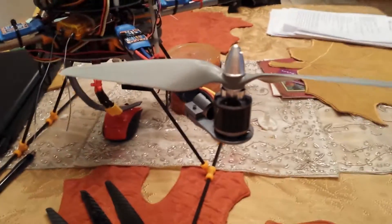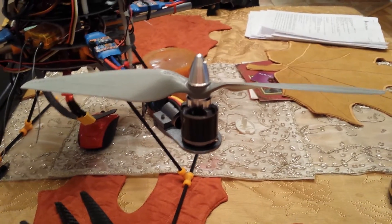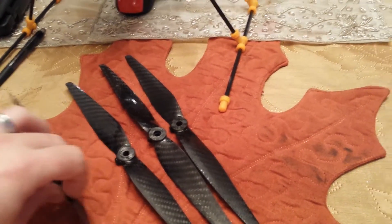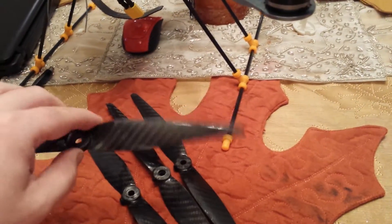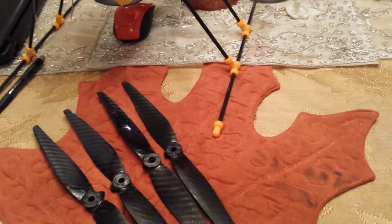As far as flight characteristics, the APCs are a little bit smoother and they're definitely quieter. The carbon fiber props are very stiff and fairly thin too, lightweight — lighter than the APCs. They cause a little more rattly sounds and stuff like that.